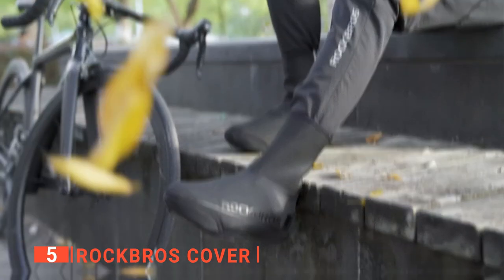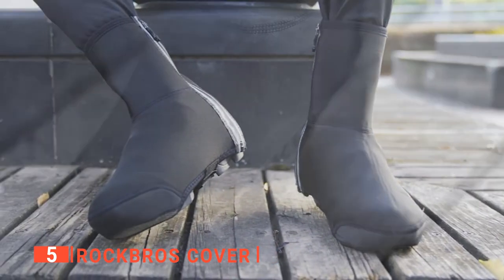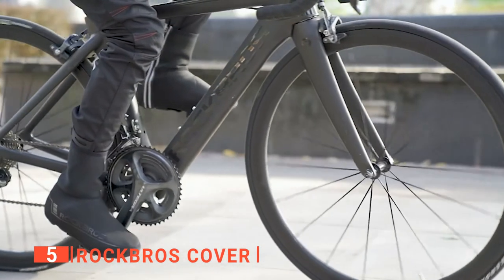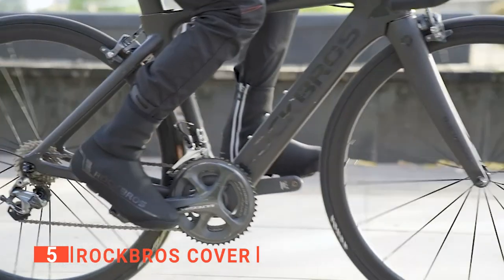The zipper goes up and down so that you can release pressure and get a better fit. I also like how snugly these hold to your feet while protecting them from cold wind entering. If you have any issues within 90 days, Rock Bros will even replace them for you or provide a full refund, so you can feel confident in your purchase.